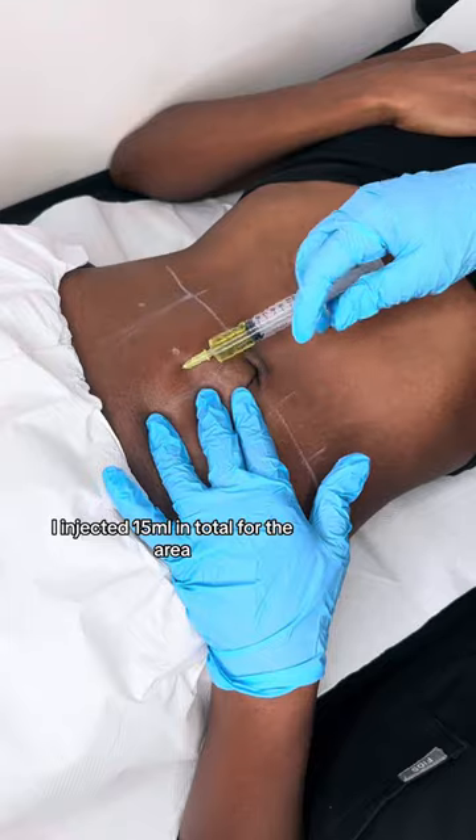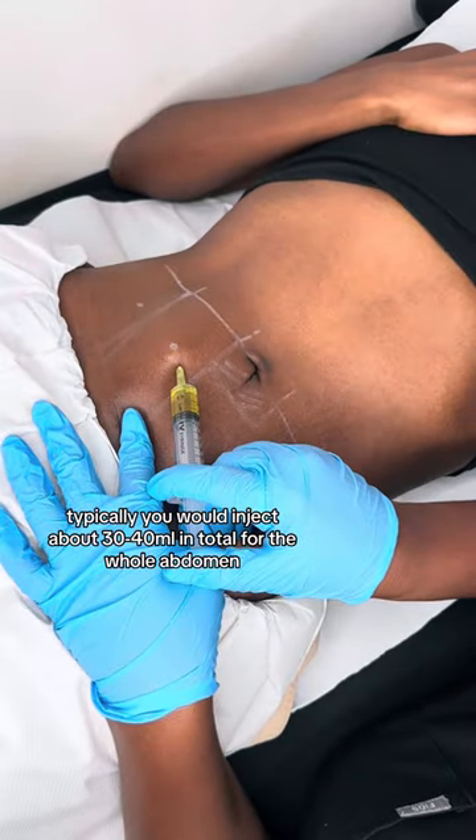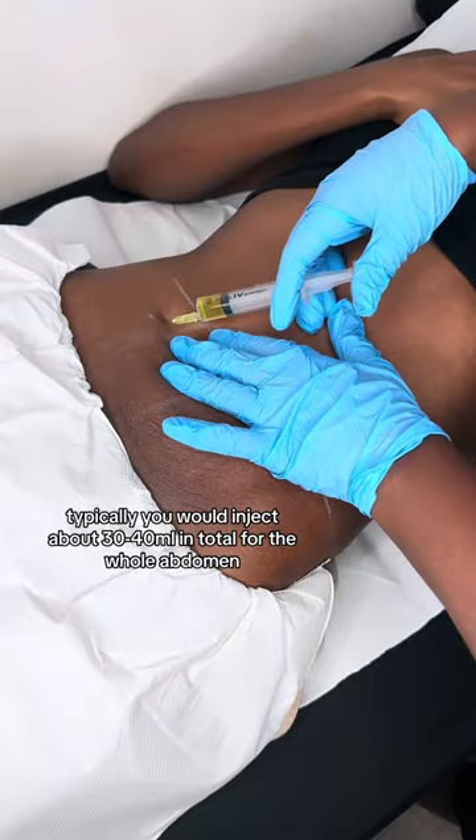For this particular client I injected 15ml in total for the area. Typically you would inject about 30 to 14ml in total for the whole abdomen.